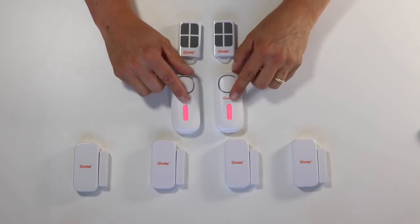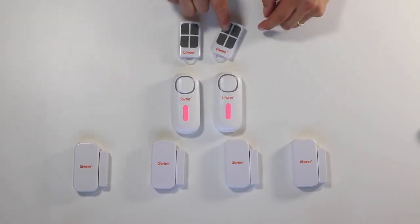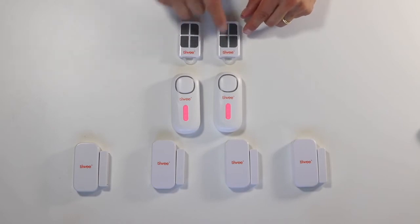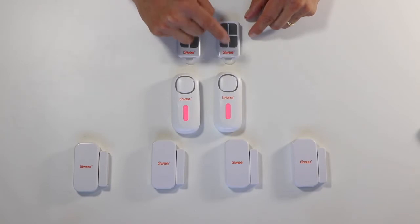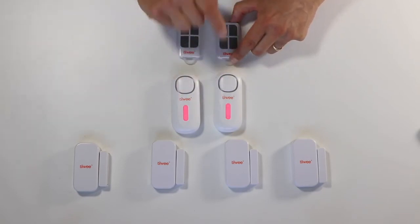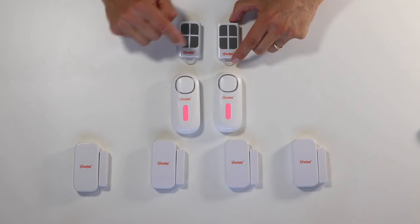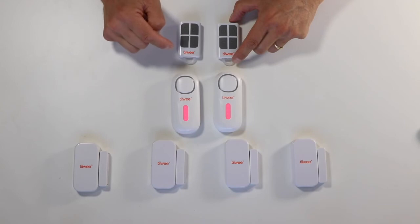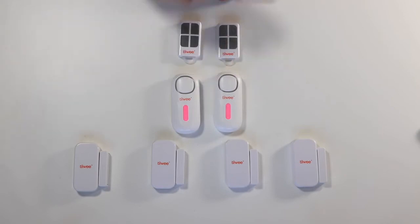Now they are both in pairing mode for remote controls. The trick is to activate one of the buttons to send a signal to the A1 siren so it can recognize and store it. I will press this one. You hear a beep from both A1 sirens confirming the signal was recognized successfully. Now the other remote — any button will do — and that one is also active.